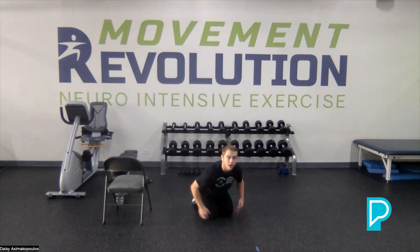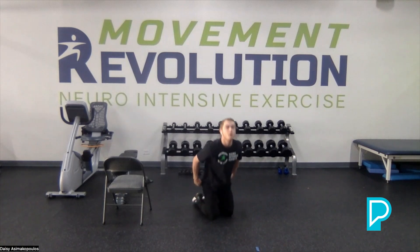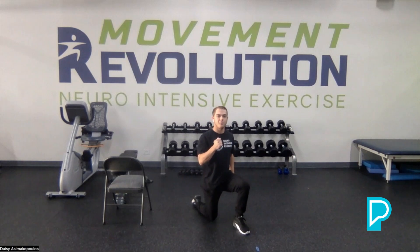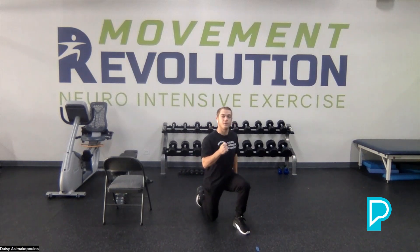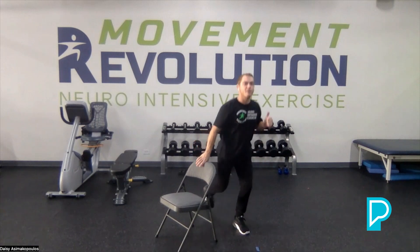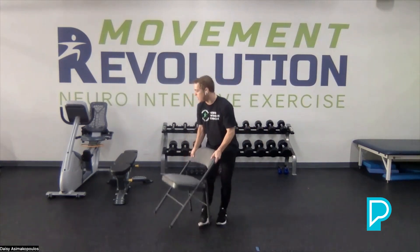Excellent job. Now we're going to drive into our hips, power up like we practiced today — shift one way, drive up a leg, and that gets us into a standing position before we stand up. If you need your chair close by, go ahead and put it right next to you. Drive up to your feet. Now we are on our feet.